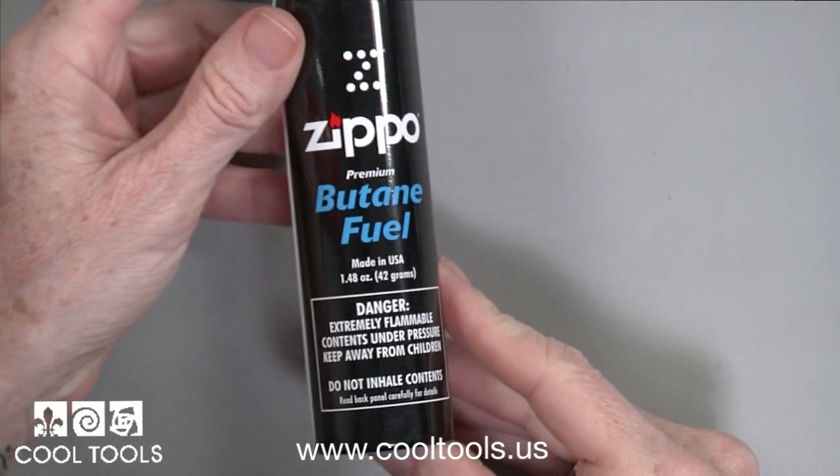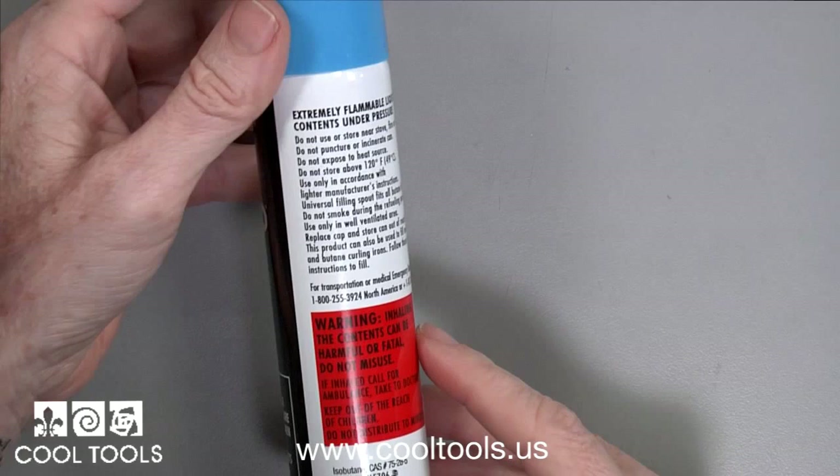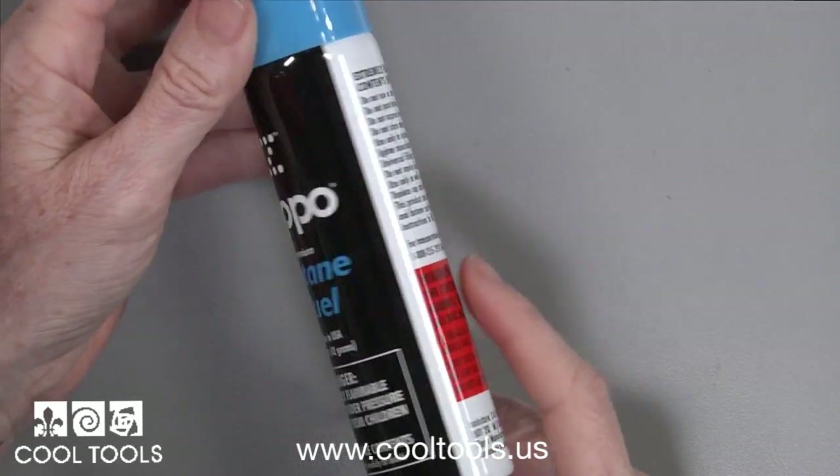Here's a can of the wrong type of butane. The label says it's premium, but that's not the same as triple refined. Nowhere on this can does it say triple refined.